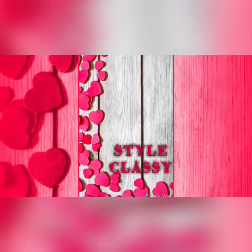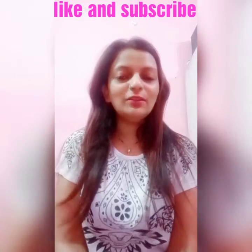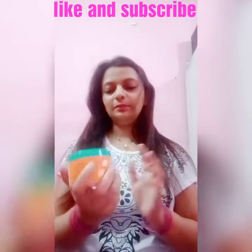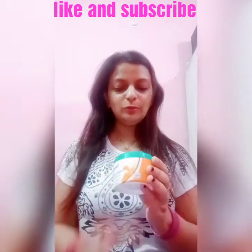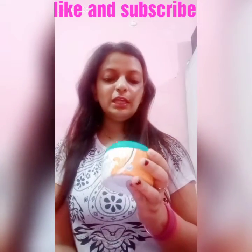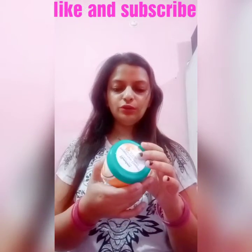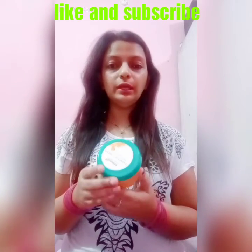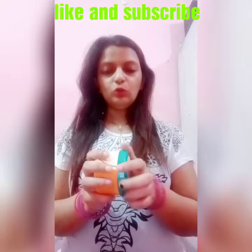Hi guys, welcome back to my channel StyleClassy. Today's video is based on Himalaya product — this is the protein hair cream with extra nourishment. It nourishes hair and keeps hair healthy. This product is 100 ml, its shelf life is 3 years, and the price is 80 rupees.